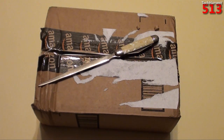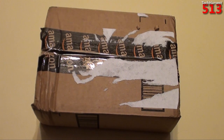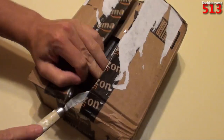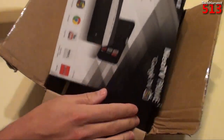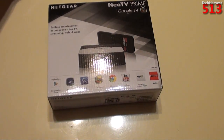The eBay listing said that this thing was only used a couple of times — it was lightly used. Let's hope that's the case. Let me grab my trusty cutter and let's get this thing open. Here is the box itself — a box within a box.